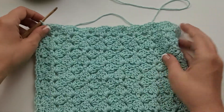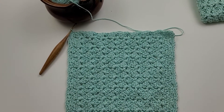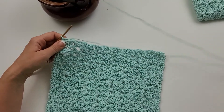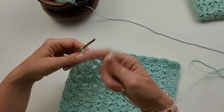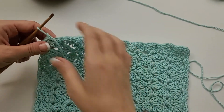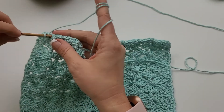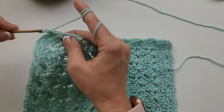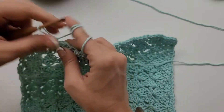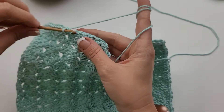That is what it looks like with one round of single crochet around. I like it better with two, so we are going to do another — you can do however you please, if you just like the one that's fine — but I just think it looks a little bit cleaner with a second round. So I'm going to chain one and single crochet in each single crochet around. I'm just going to go around and do a single crochet in all of the single crochet that I just did, just to add a little bit more to that trim.